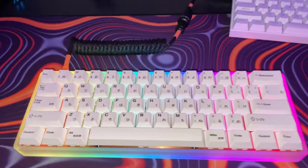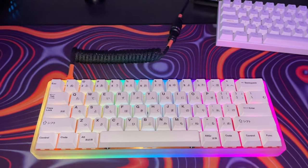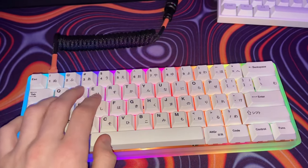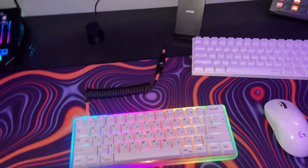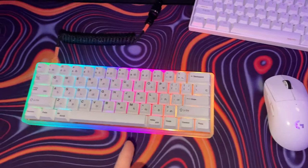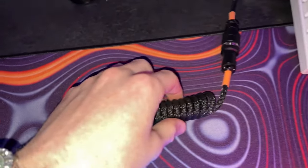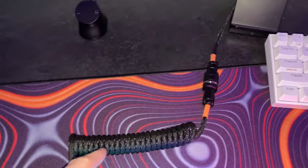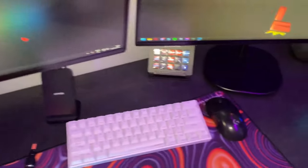Then we move over to my custom keyboard. This was actually custom made by my dad and me — you can check the video out on my channel, there's a short of us making it. This is what it sounds like. It uses one of these coiled leads, which is insane. My other keyboard on my streaming PC is an Anne Pro 2.